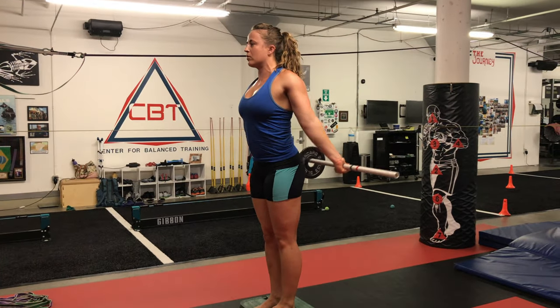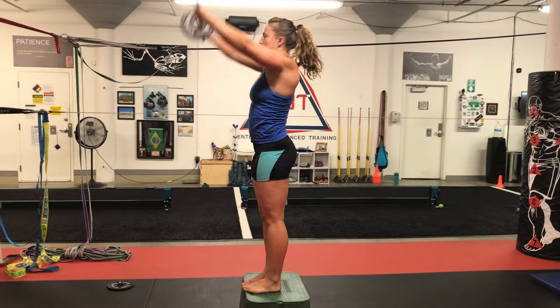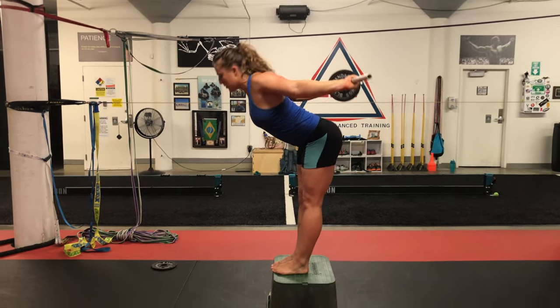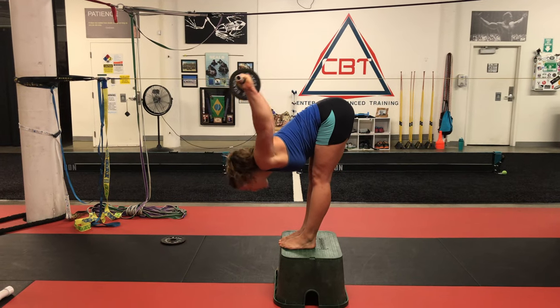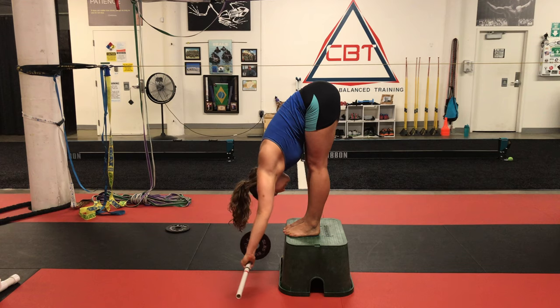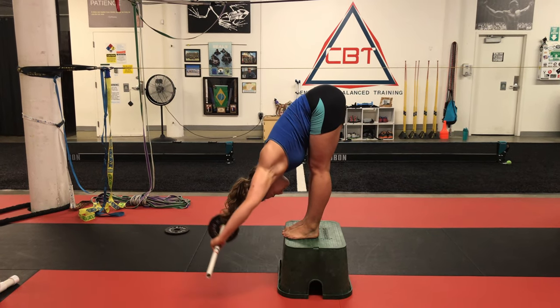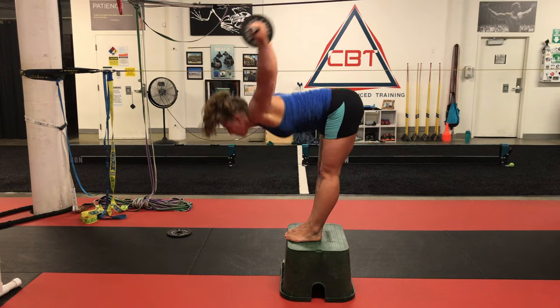Bring the loaded PVC in front of you before the next rep. If you can't get your arms overhead as you're folding forward, widen your grip on the PVC. The aim is for the legs to remain as straight as possible.